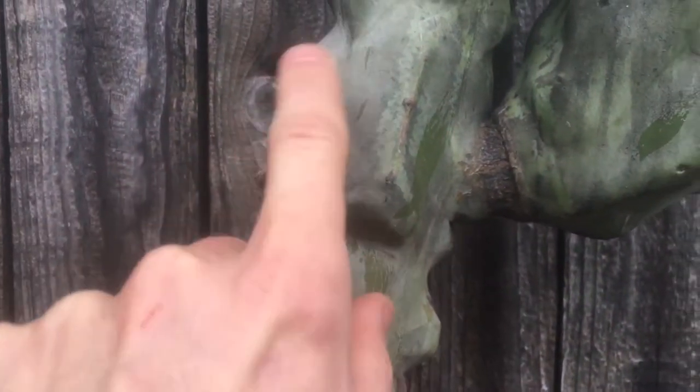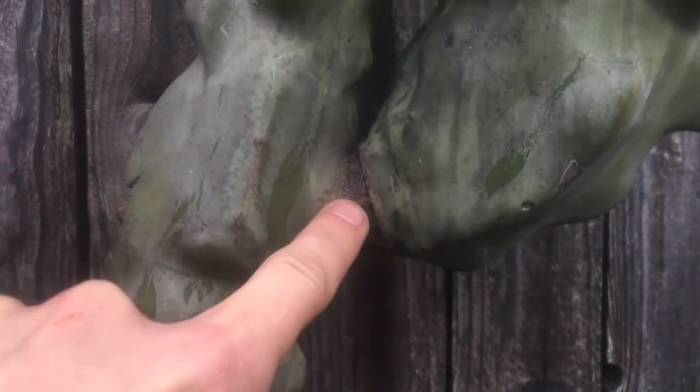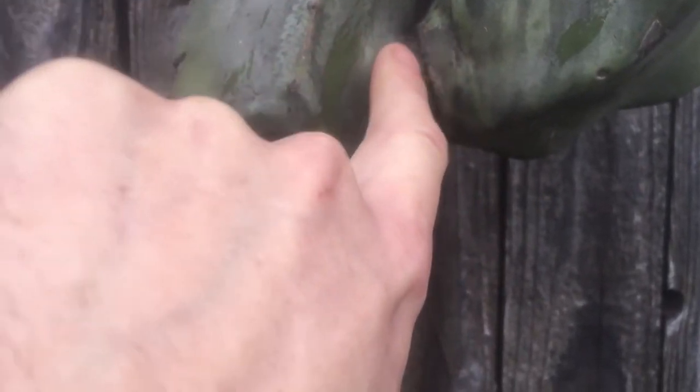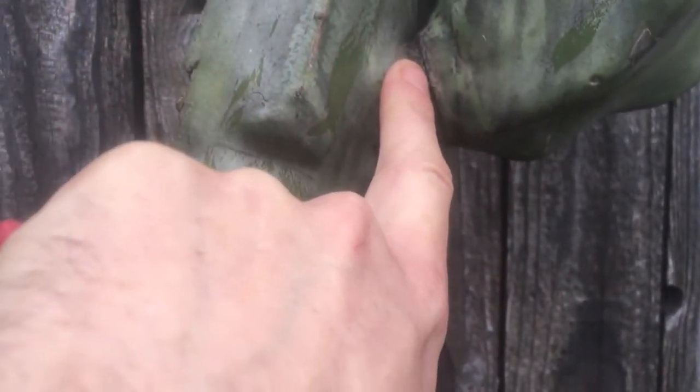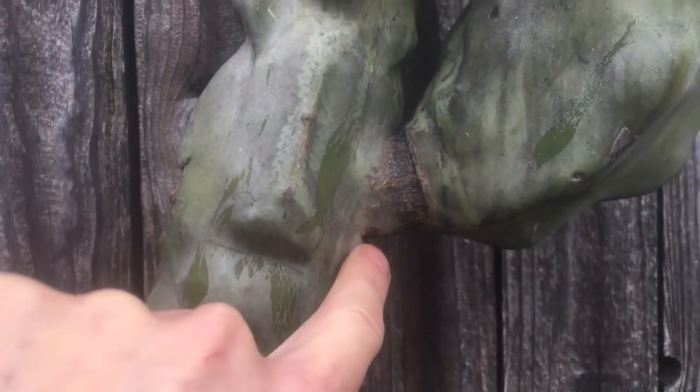This is the main trunk and it can heal just fine. I want to make sure that when I take this cutting, I'm taking enough material — because this feels like it's going to be a spot where it can naturally callus over well. Then those cells will switch over and start turning into some fine roots. Let me show you another example.